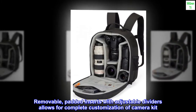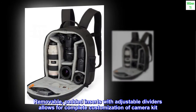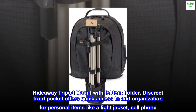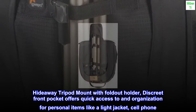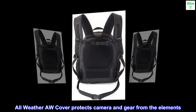Removable padded inserts with adjustable dividers allow for complete customization of your camera kit. Hideaway tripod mount with fold-out holder. Discreet front pocket offers quick access and organization for personal items like a light jacket and cell phone. All-weather cover protects camera and gear from the elements.